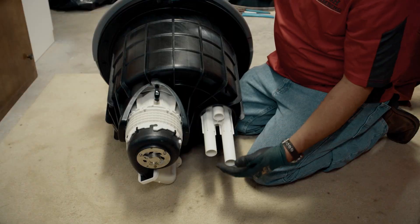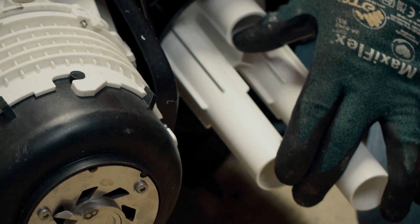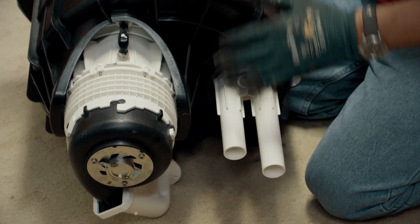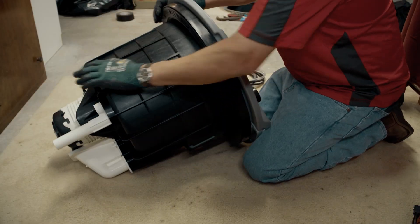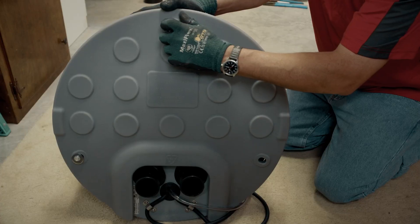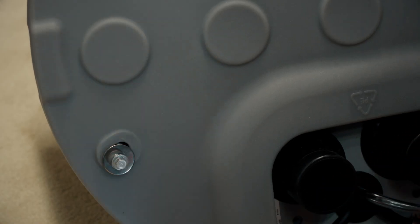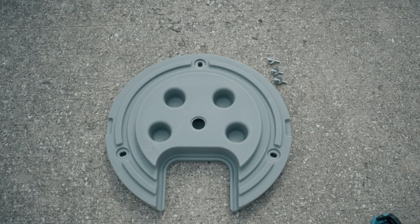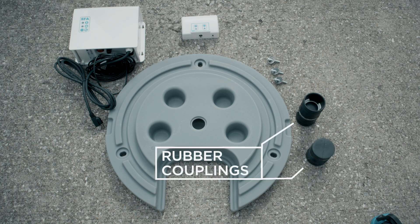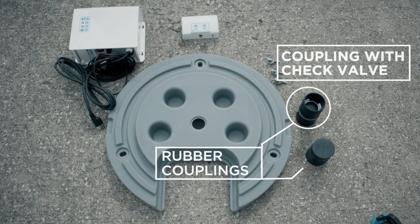When you take it out of the package, you can see the grinder blade here and the three pressure tubes for the floats. We don't want to put pressure on these and risk breaking any of it, so always keep the unit on its side when you're taking the lid off. Inside you will find the switch box, the alarm, the two fittings — one with the check — and then your bands.